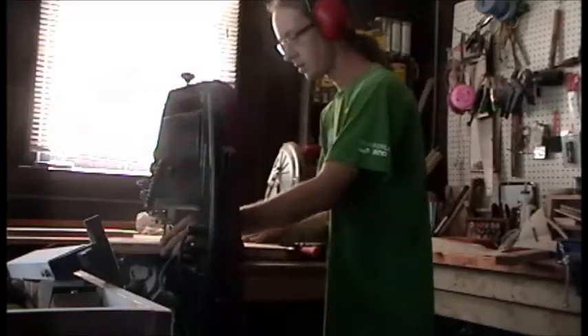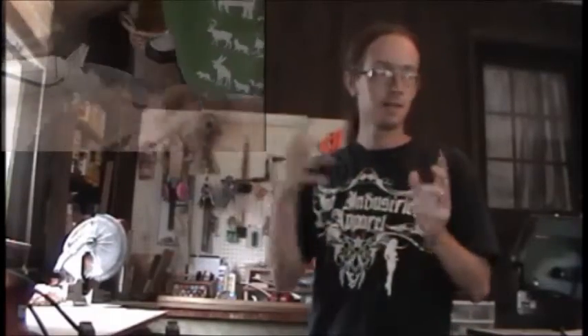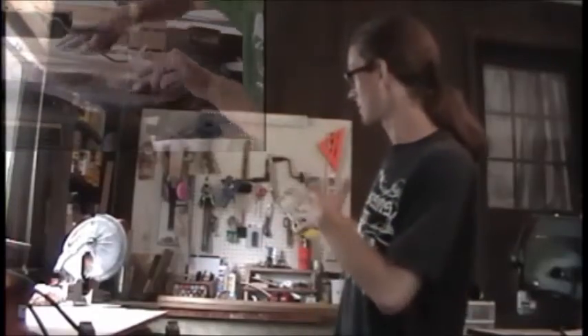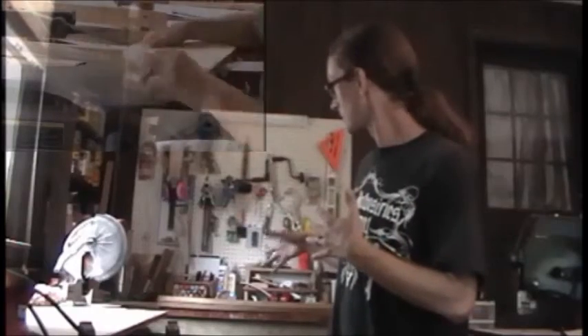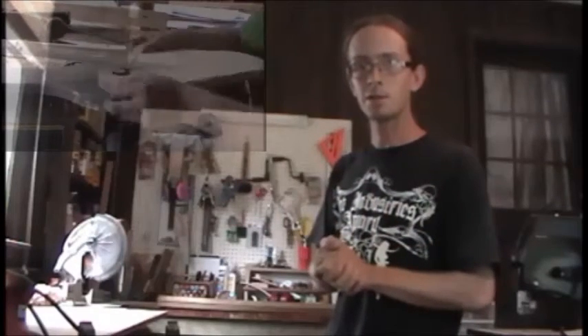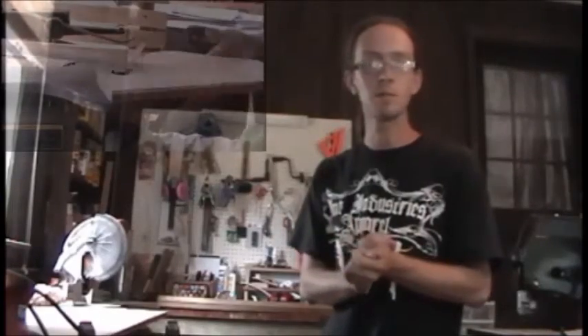That's a lot of scroll saw work to do, so while I'm busy doing that scroll saw work, I'm also going to get started cutting these frames. First I'm going to plane up these boards that came out of the pallet — they're real rough — clean those up a little bit, then cut the frames, run them through the router table. With the miter saw set to 45 degrees, I set up a stop block and cut those.